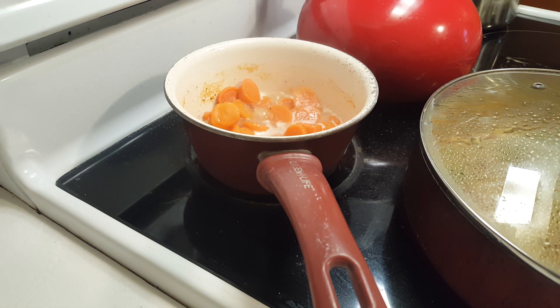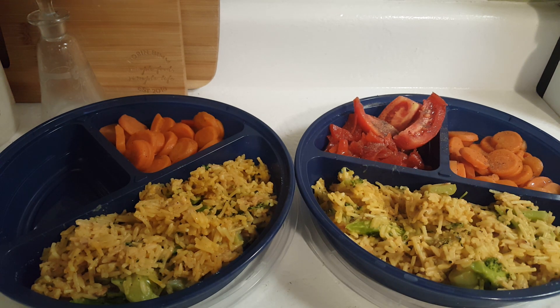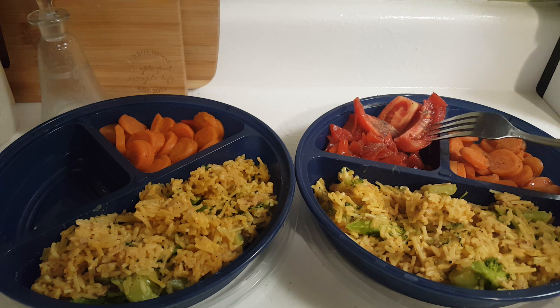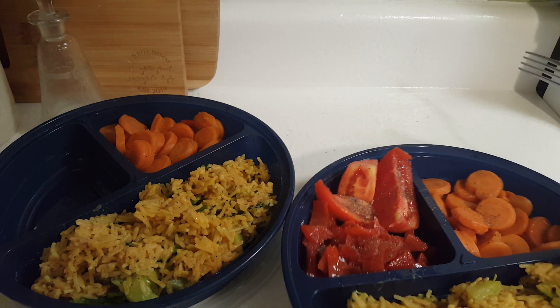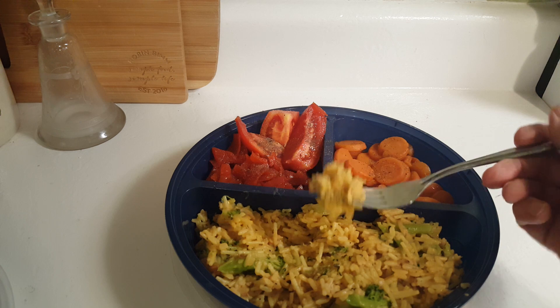We're going to let that calm down, wait a couple minutes, and we'll come back and do our cheddar broccoli with tuna. Dinner is ready! This portion is going to be my supper for tonight. I've got the cheddar broccoli with tuna, half of the can of carrots with some butter on it, some beetroot relish that my daughter made from the beets they grew, and a nice Roma tomato cut up. That looks pretty good, doesn't it?